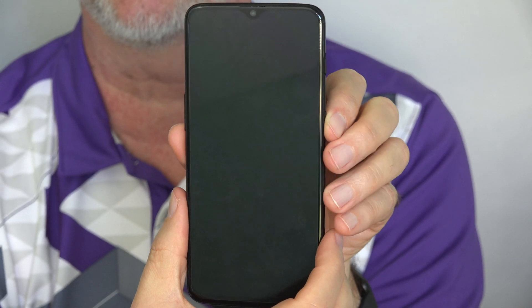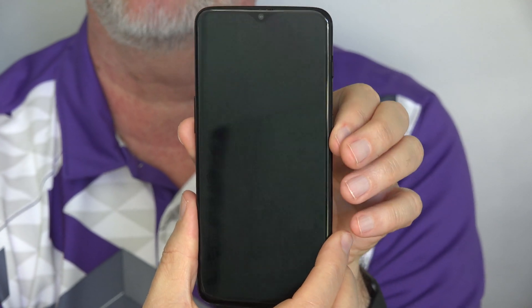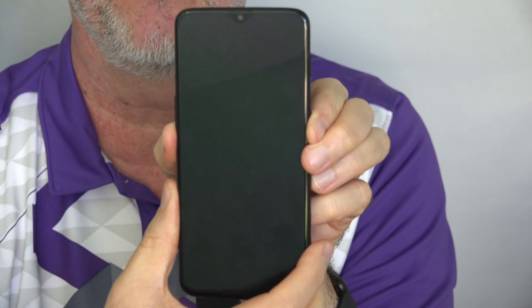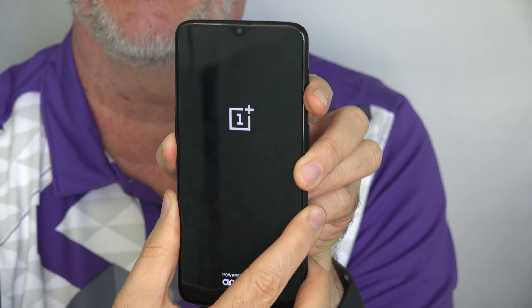Your OnePlus 6T is turned off. You're going to press the power button and the volume down button at the same time and hold them. Once the phone vibrates, let go of the power button and keep holding the volume down button.